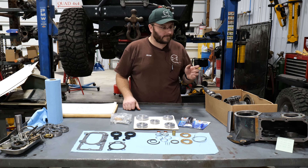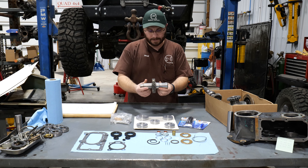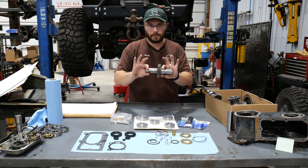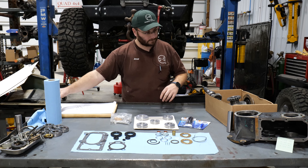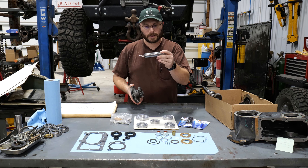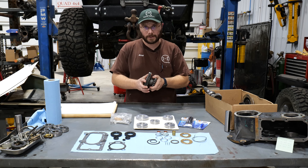Since I happen to have a box full of parts here, I will also show you exactly where these components go. This is the input shaft. This takes power from the transmission and routes it through the transfer case. You have a front and rear tapered roller bearing that goes on here. You have your counter shaft, which is held in place by a counter shaft pin — also available at TorqueKing.com, not included in this kit but available separately if you need one.